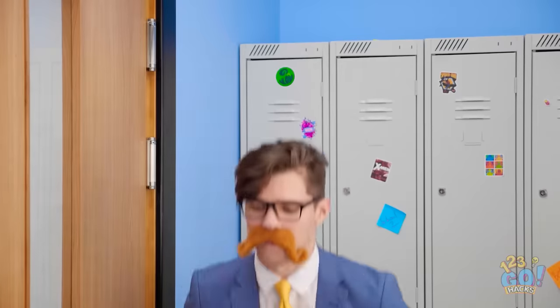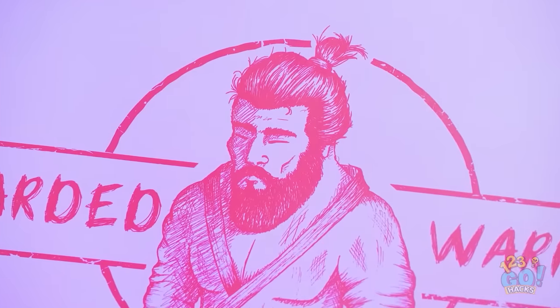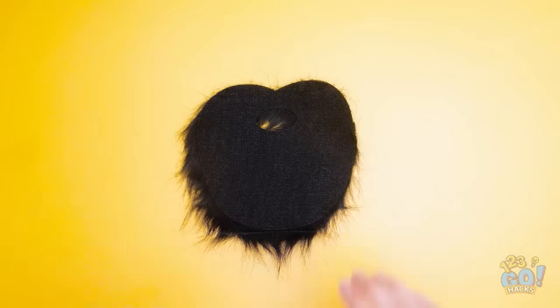I have good taste in fashion. I need to hide this candy. That gives me an idea. I need to grow a beard. Or make a fake one. First, I need a fake beard and a glue gun.